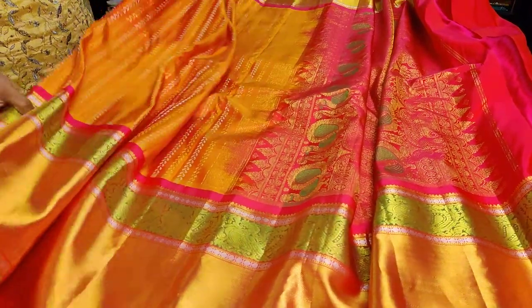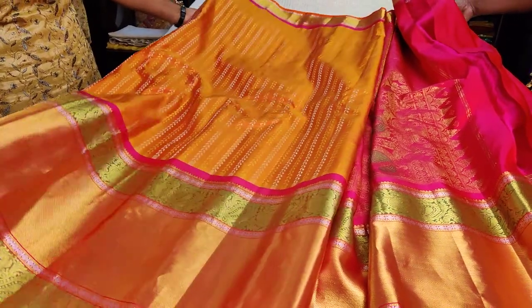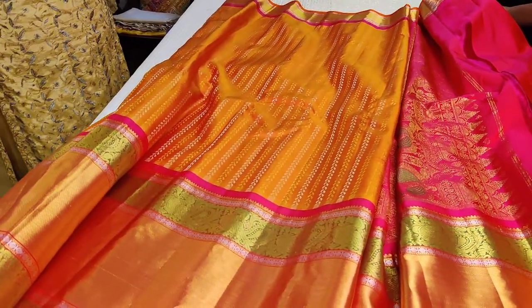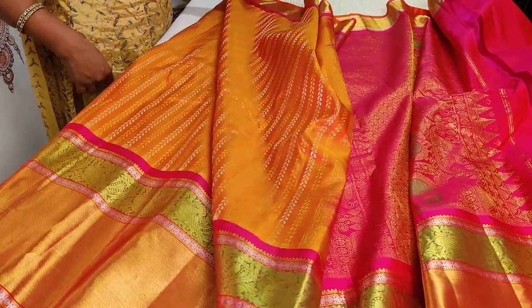Pastram Silk dot com will have this product in a couple of days if not sold out. Thank you. This dual-tone color is super bright, very auspicious.